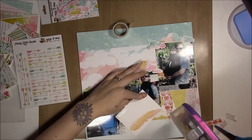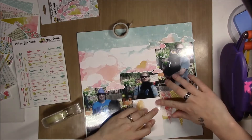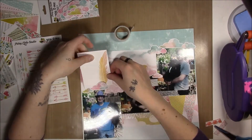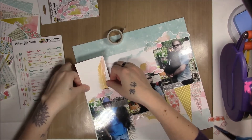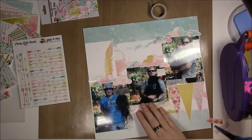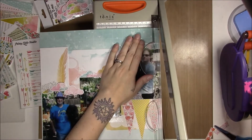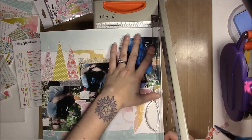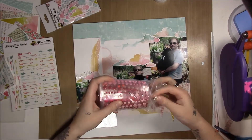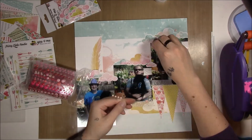I thought it was the ATG messing up, but then I realized this happens every time I try to use the ATG on my layouts. I think it's the texture of these Scraptastic cards that makes the ATG just go insane — it does not like them at all. So I ended up getting some Scotch Double Stick Tape, which is what I used to use for layouts all the time. I put that on instead because it just won't stick to whatever those cards are made of. It makes them nice and thick, but they're really hard to glue down.